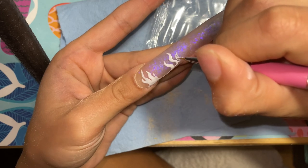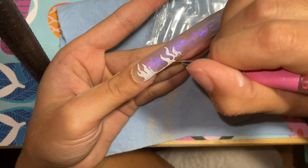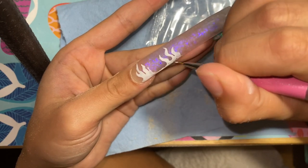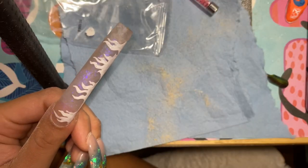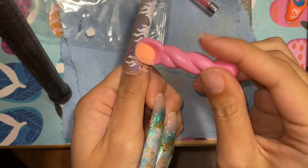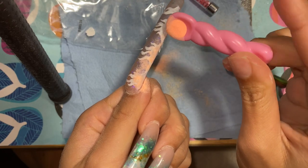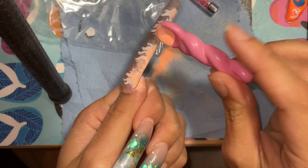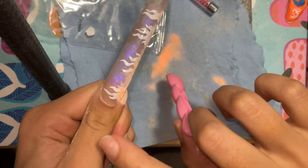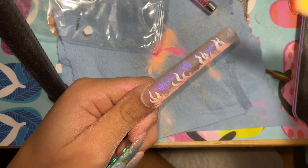I'm not gonna cure it in the UV light yet — instead I'm gonna put some orange and yellow acrylic powder over it before I actually cure the whole thing. Then once I'm done sprinkling all this powder, I'm gonna cure it. I ended up having to go over with a second layer because the first layer wasn't thick enough and was kind of translucent. Here's what it looks like with the orange.